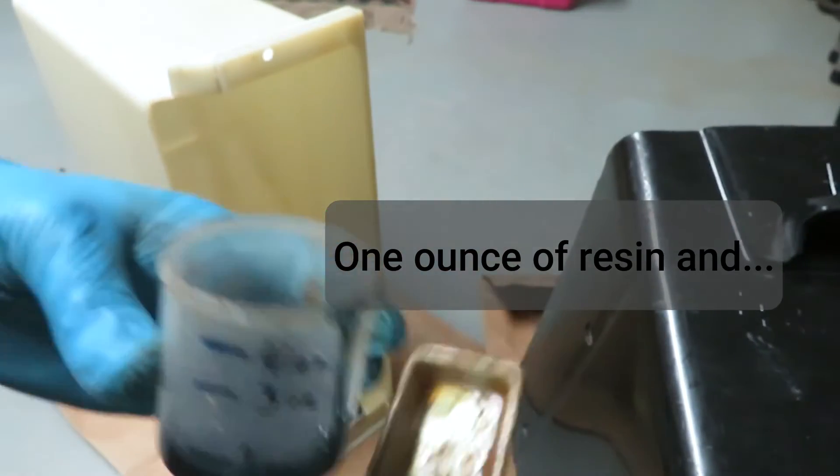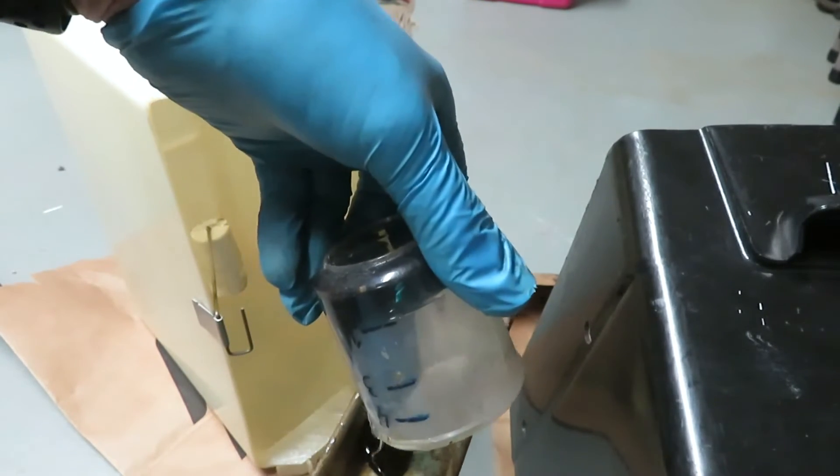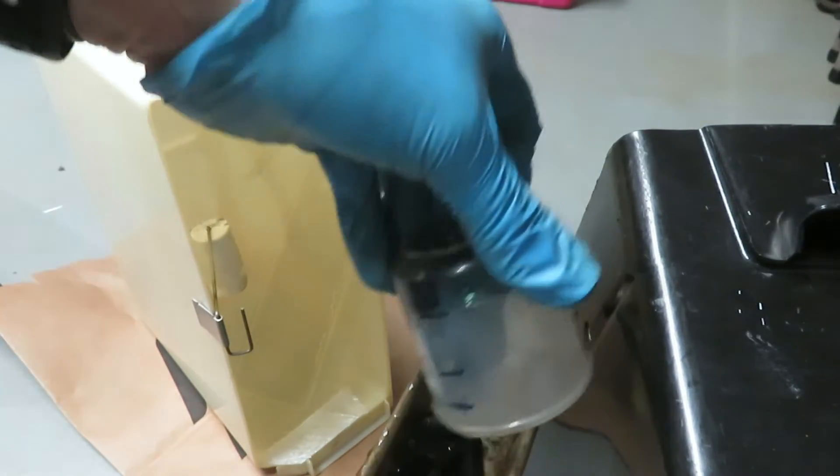This is fluid ounces. I used a measuring cup and then made marks on there — one, three, and four ounces — just for this purpose. I estimated one ounce for this small job, but you could just as easily mix up more.